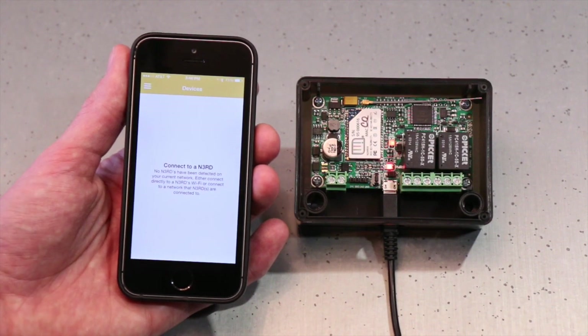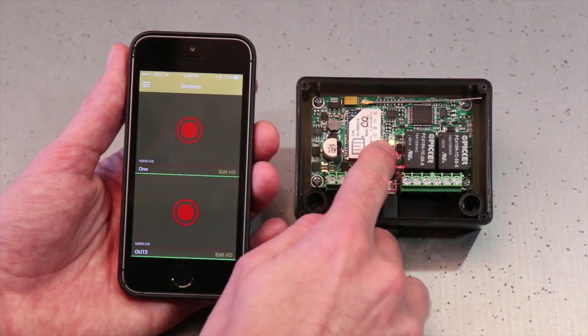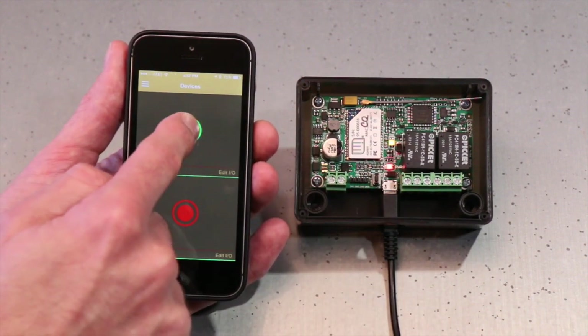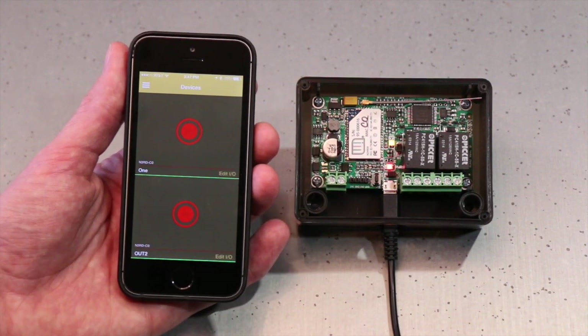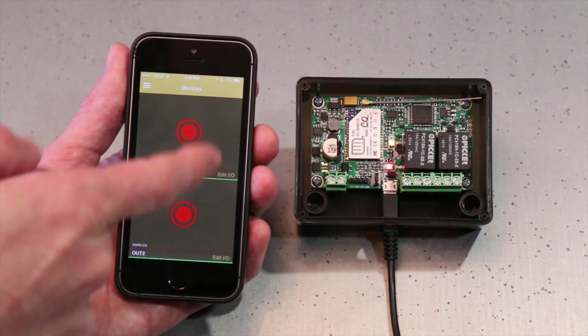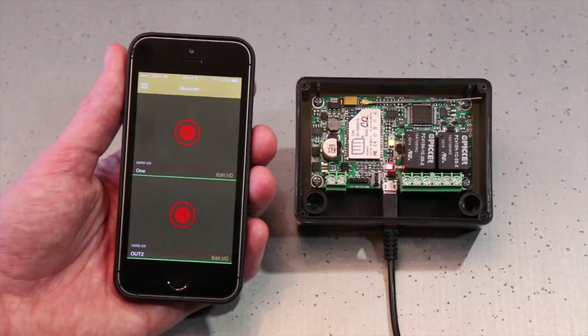I'm going to open my Nerd app. The first time it connects to the network it's going to take a second to populate the buttons. And then you'll notice that I have my green LED on and my buttons are up on screen — now I have network control. It's really that easy. If you wanted to disconnect the Nerd from the network, you would just go to Connection Mode and hit Direct, and then reconfigure it.